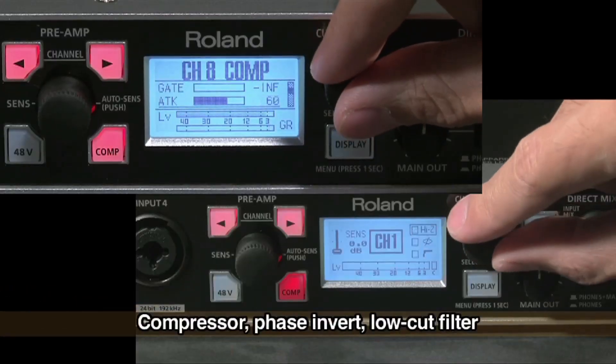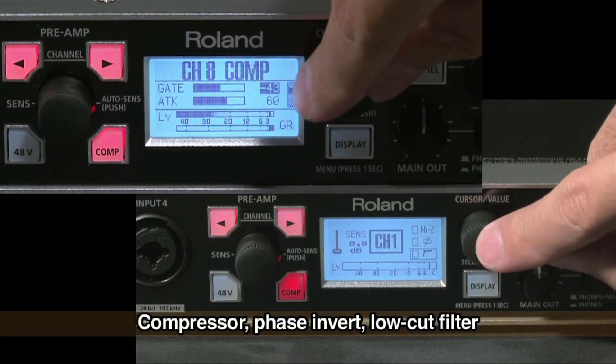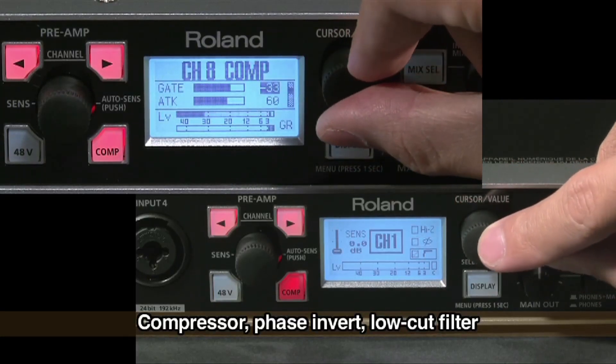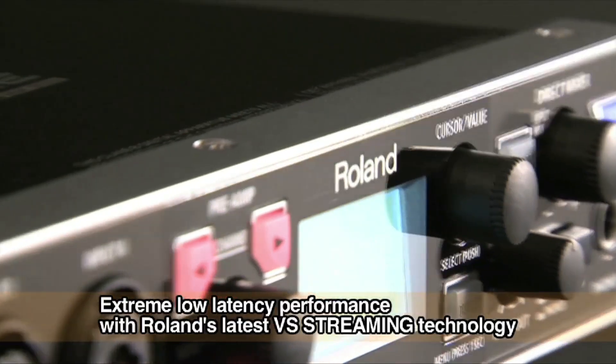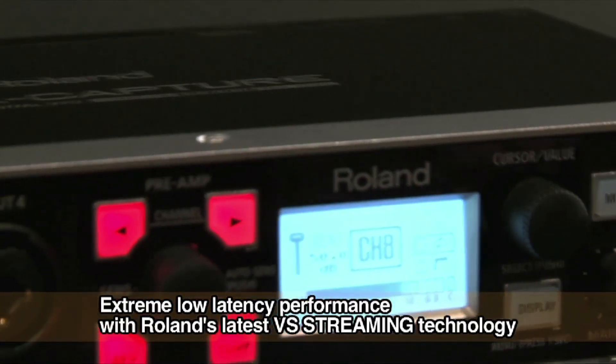Each channel has a digital compressor, phase invert, and low-cut filter. Setting is easy with a graphical LCD with rotary encoder. OptiCapture offers incredible stability and low-latency USB performance via Roland's latest VS streaming technology.